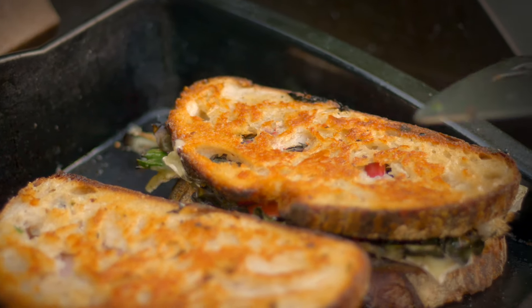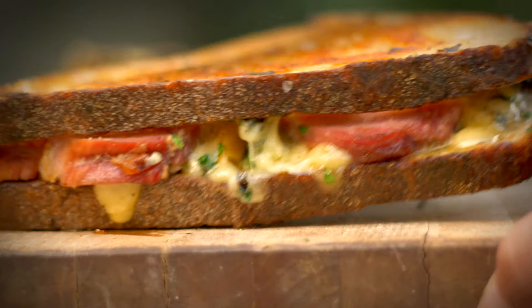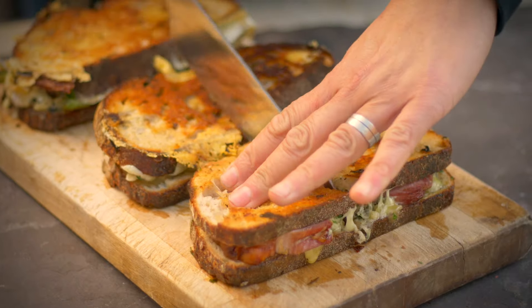Once they're beautiful and golden crisp on the outside and molten hot in the middle they're done. Take them off but just wait a minute or two before tucking in because you don't want to burn your tongue. And then enjoy the best leftovers you can imagine.